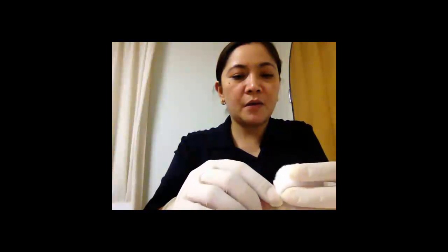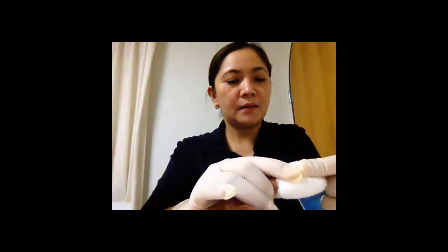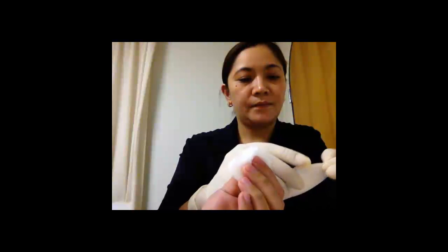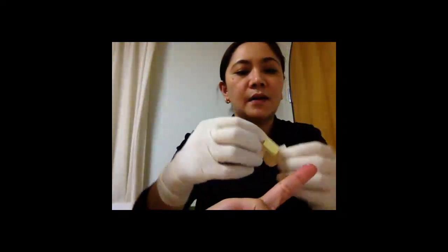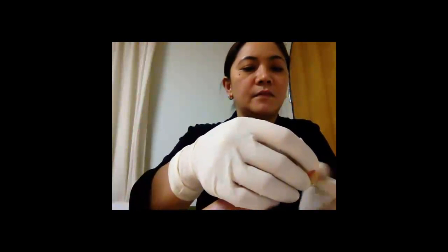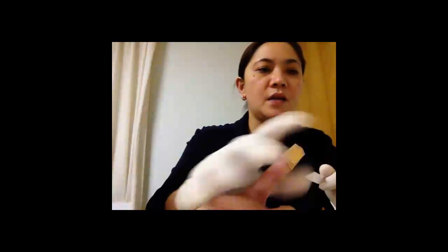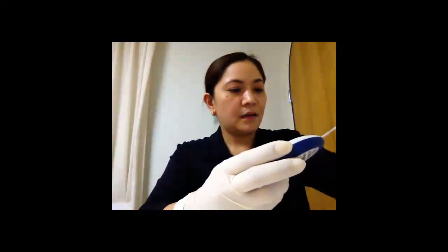Press the finger for about 1 to 3 minutes. When there is no more blood, you can ask your patient to hold the cotton ball. By the time the result of the blood glucose test appears on the machine, apply the band-aid. Discard the lancet into the sharp box. You can then read the result of the test and remove the glucose strip.